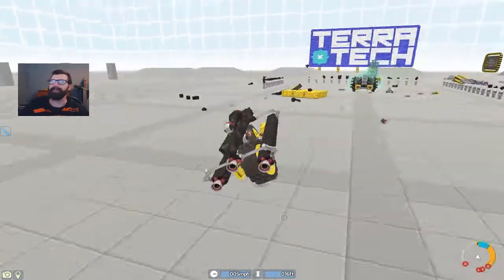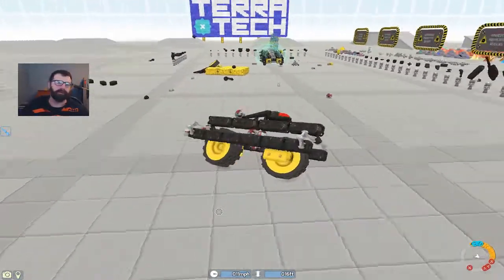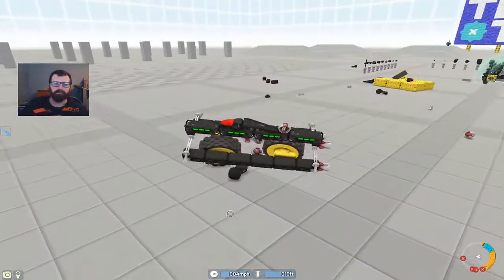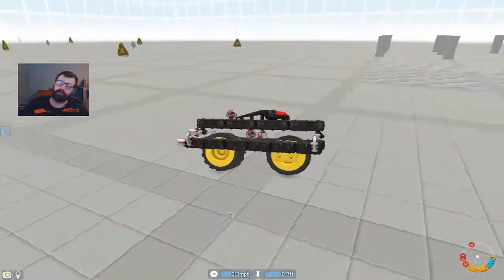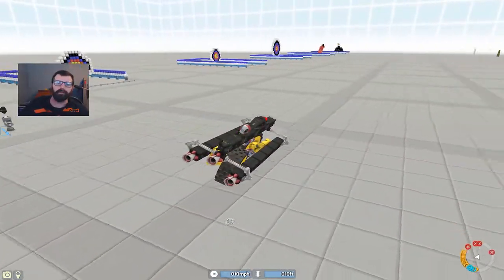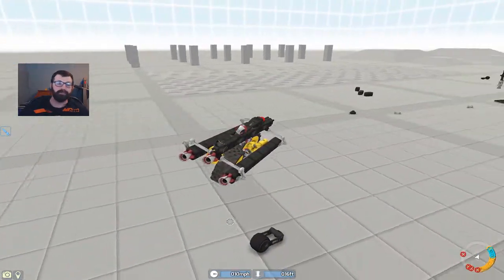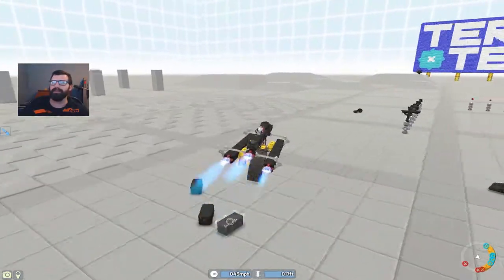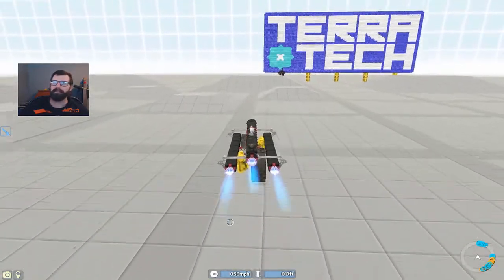Alright guys, welcome back. We got this motorcycle here. This was one of the designs I made — it's not that great, it's not very motorcycle-esque. It's really good at doing donuts though — when the back wheel locks down and the front wheel just drags it around. But one, it's not fast enough. And two, it just does not look like I want it to look.